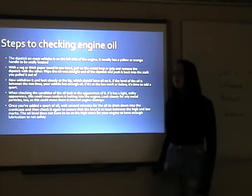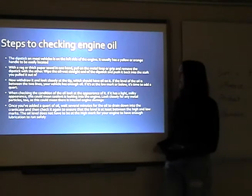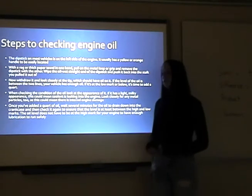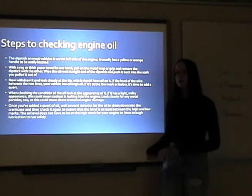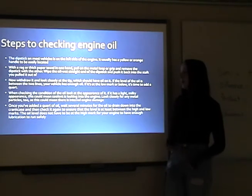When checking the condition of the oil, look at the appearance of it. If it has a light, milky appearance, this could mean the coolant is leaking into the engine. Look closely for any metal particles too, because this could mean you have engine damage.